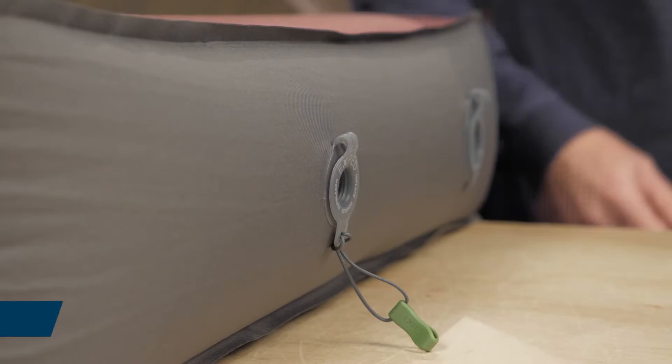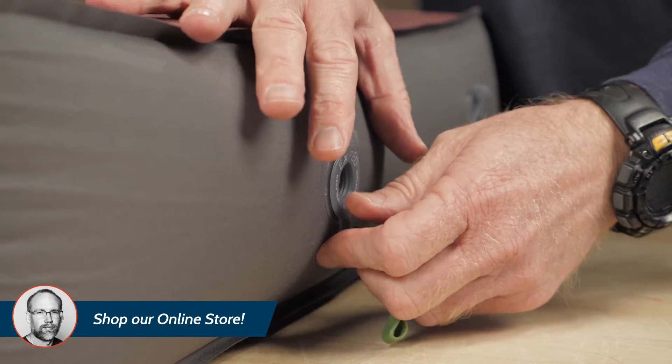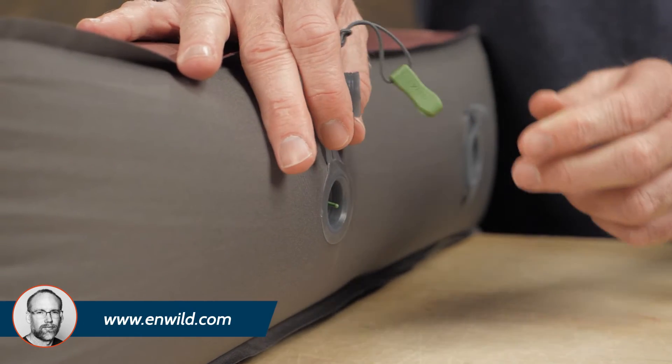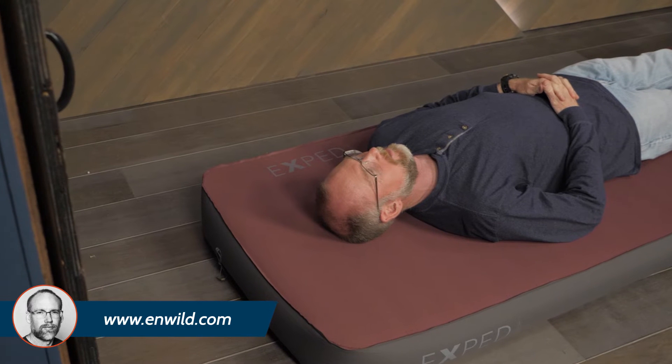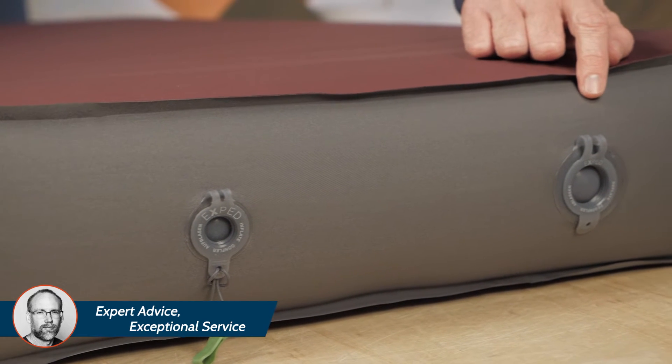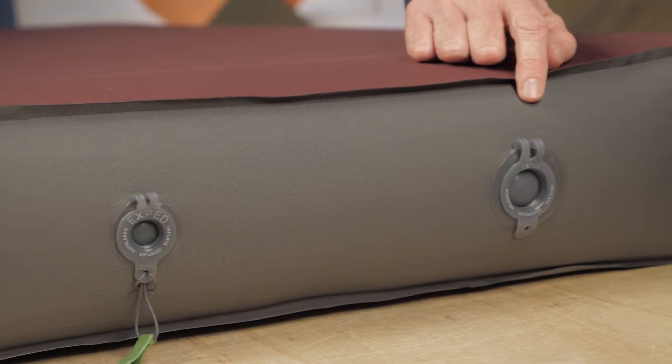The open-cell foam of this pad saves you energy. To inflate, simply open the intake valve and let the foam absorb air and expand. Inside, the foam's air channels provide loft while reducing weight and bulk. You can use the large simple valves to add or release air, thereby adjusting the pad to your personal preferences.